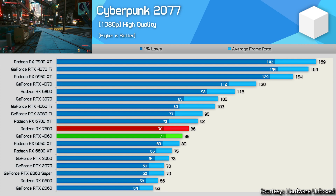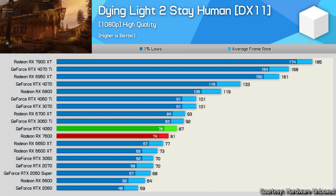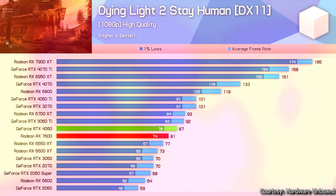Next game: Dying Light 2 at 1080p high quality preset with DX11 API. The RTX 4060 performs a little better than the RX 6700 XT here — both have 8 GB of GDDR6. The 4060 beats the RTX 3060 by 17 fps and the RX 7600 by only 6 fps. The 4060's performance in this game is reasonable and decent.